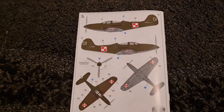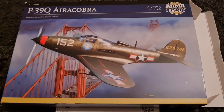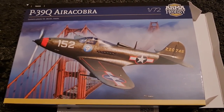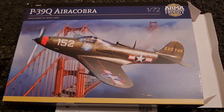Absolutely lovely stuff from Armahobby. Every time they produce anything right now I'm looking forward to it, I'm excited by it. Should be a really good kit this one. Join me for the build video whenever we get to that one, and I'll catch you on the next one. Cheers guys, bye!